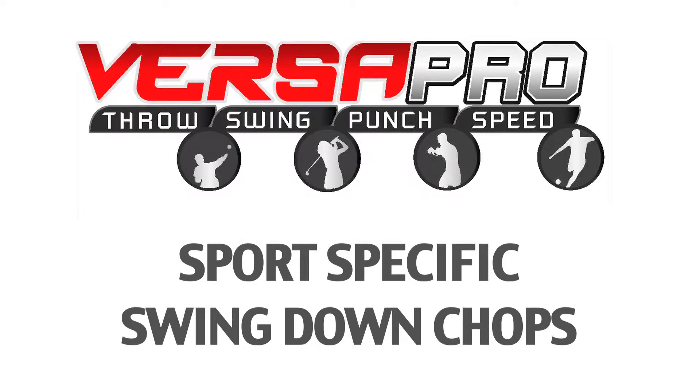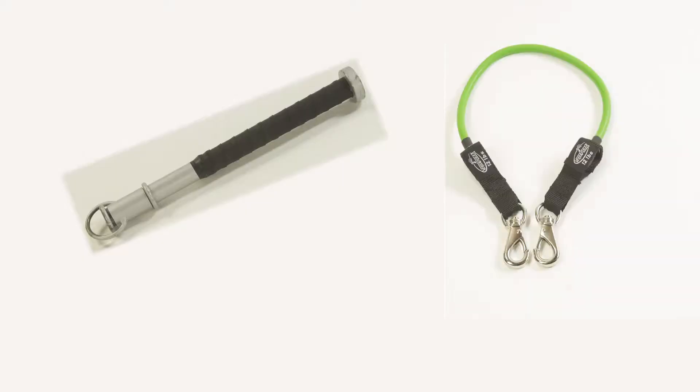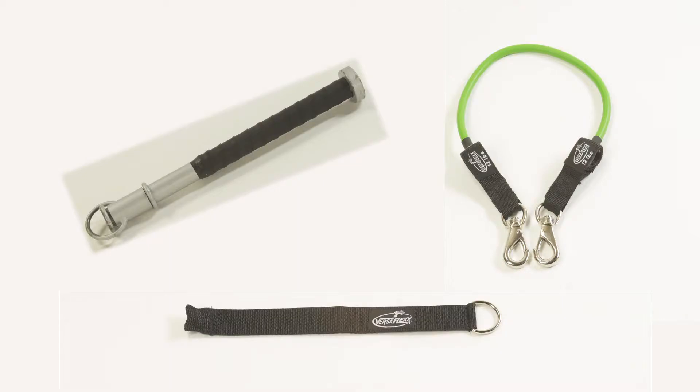Sport specific swing down chops. You'll need the short bar, a resistance band, and a high secure anchor.